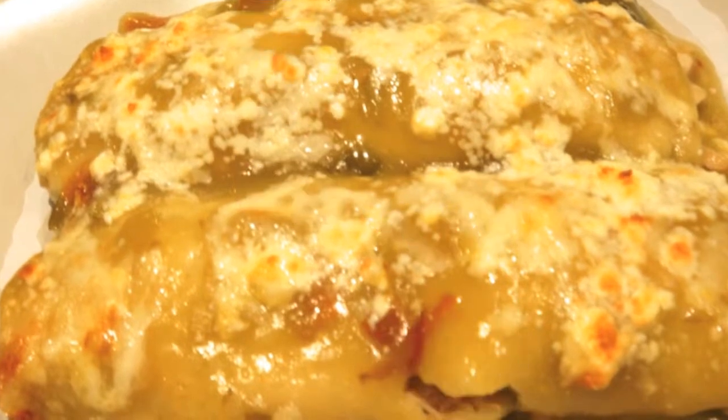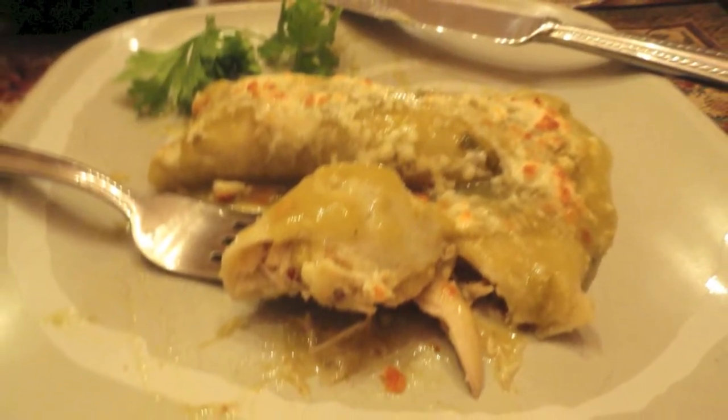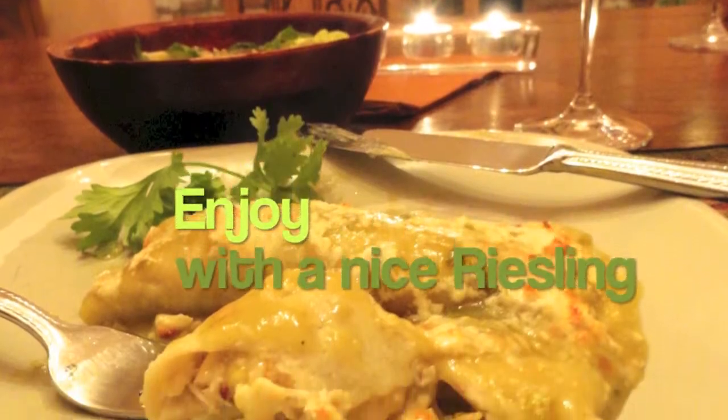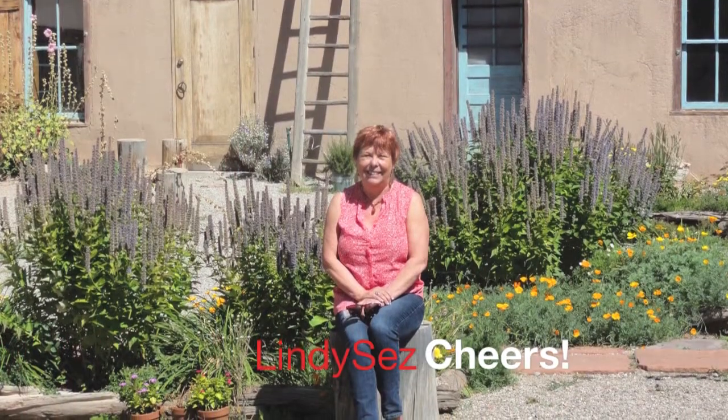Yum! Moist, delicious enchiladas. Enjoy this with a nice dry Riesling or a beer. For this recipe and more, visit LindySays.com. Cheers!